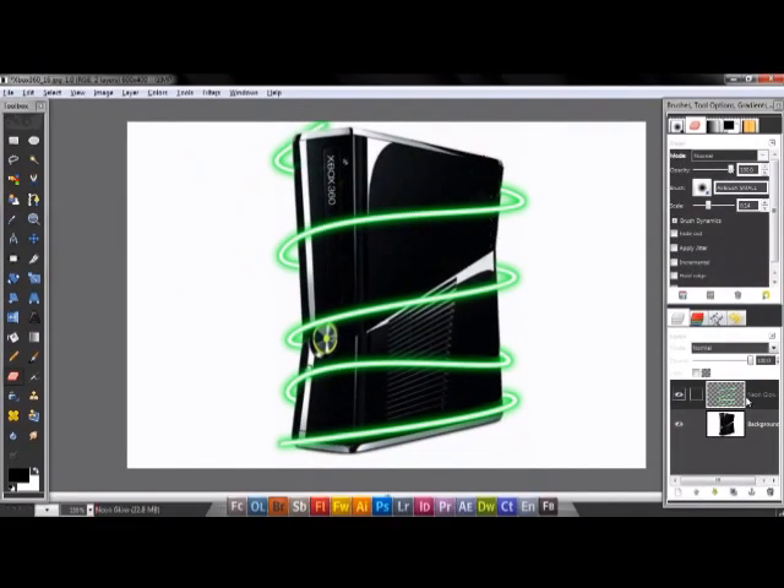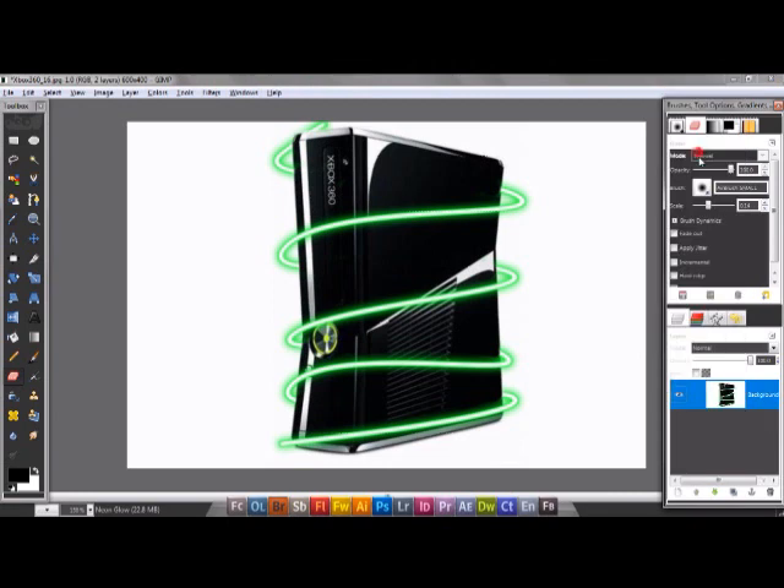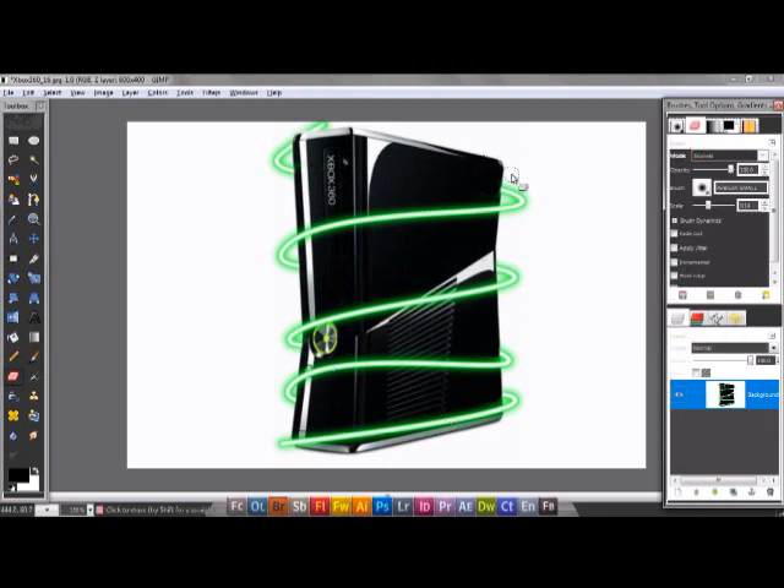This is the beam effect. That was my tutorial. Thanks for watching, subscribe to my channel, The Gimp Man, please. More tutorials coming soon. Thanks for watching. Bye.